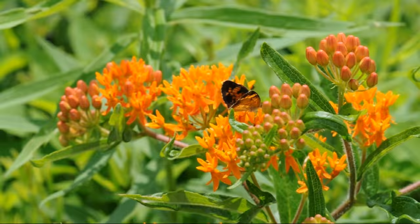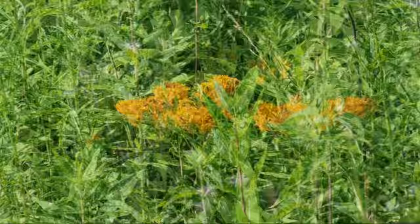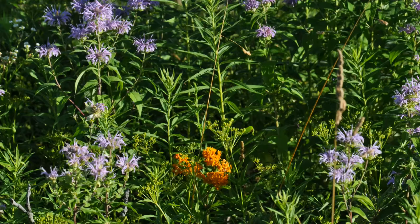Butterflyweed is a beautiful ornamental plant, but it works best planted as part of a plant community mix. The slender, open, and somewhat lax growth habit lends itself to weaving in and around other companions. As part of a community, they take center stage while in bloom and later recede into the background.